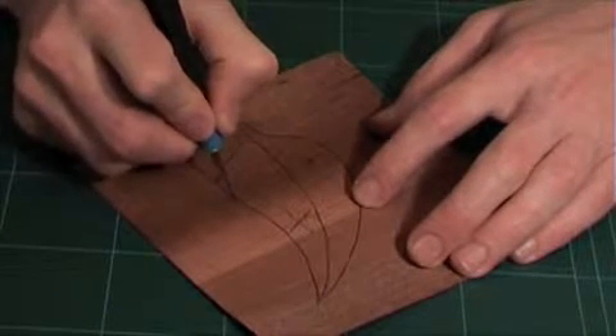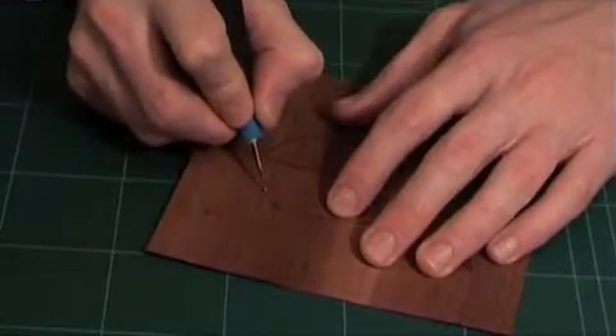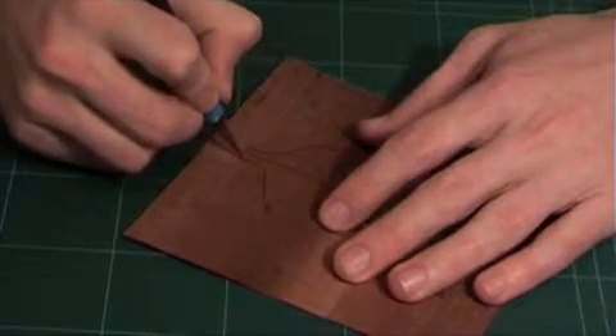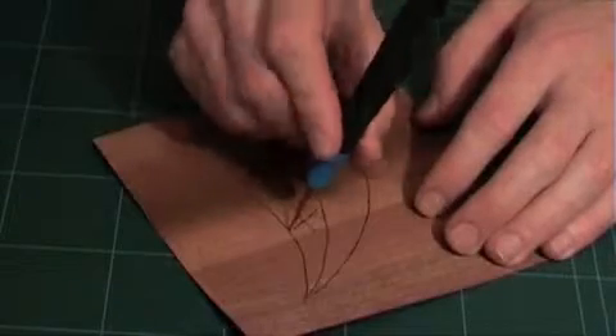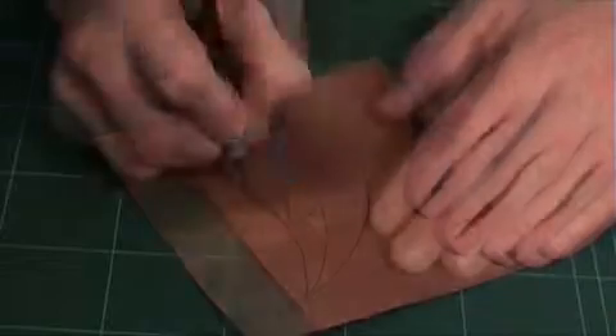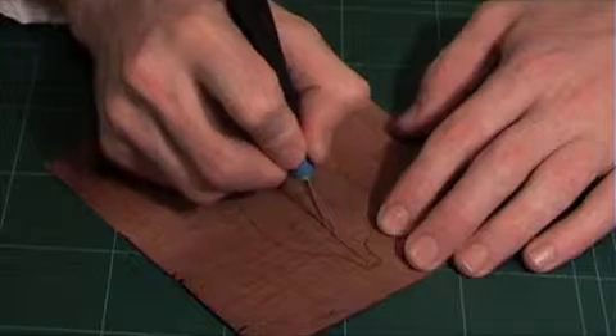As shown earlier, a scoring cut outlines the segment which you are cutting. It is very important to be aware at all times of the piece of veneer that you want to keep. The knife should be held at an angle towards the waist — this will create a bevel.